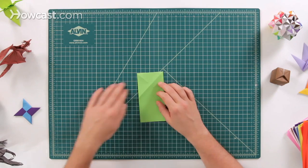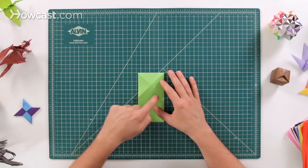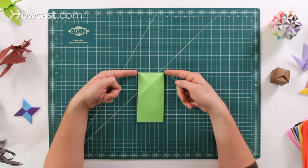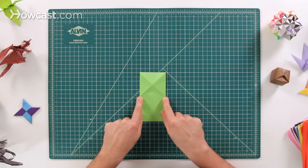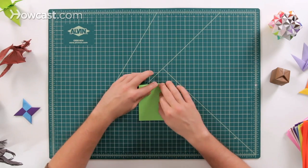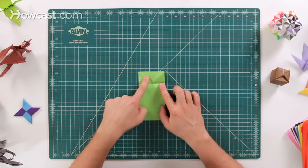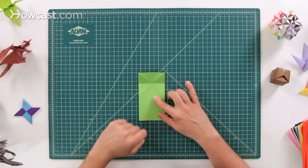Next, we're going to flip the whole paper over and take the top edge of this X and fold it down to the bottom edge of this X. You can see where these two points are — we're going to fold them down to the two points at the bottom of the X. Fold it down right across. If you open it back up, you can see how the line we made went straight through the middle of that X.